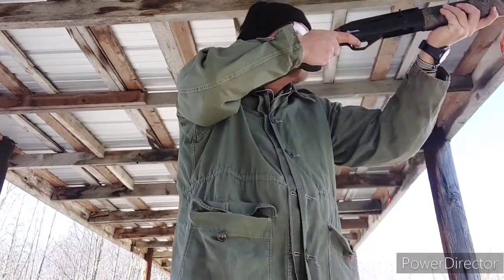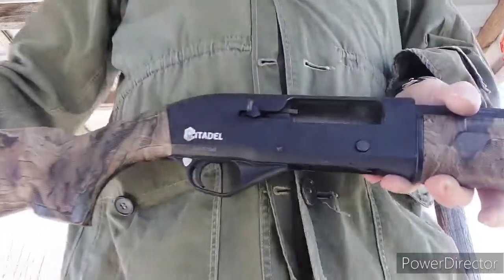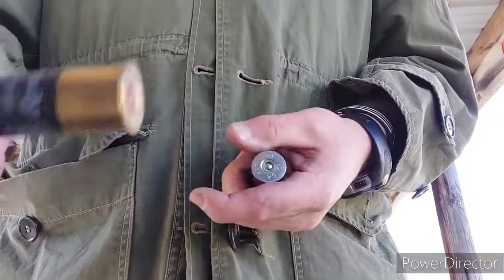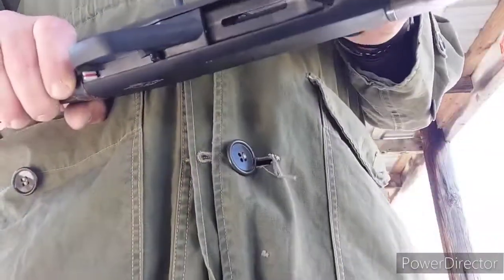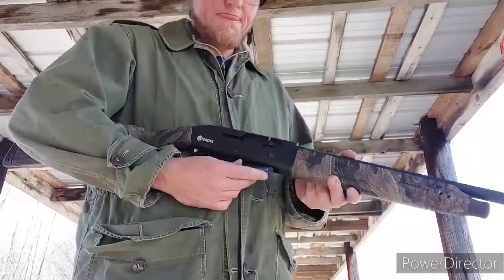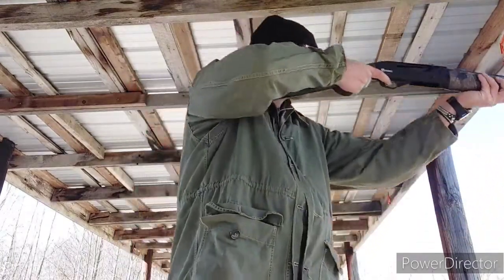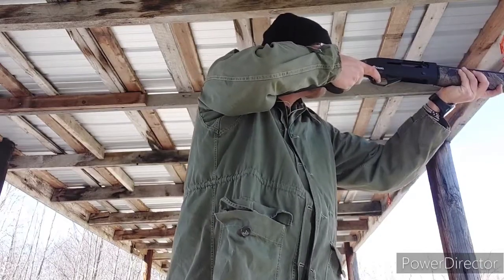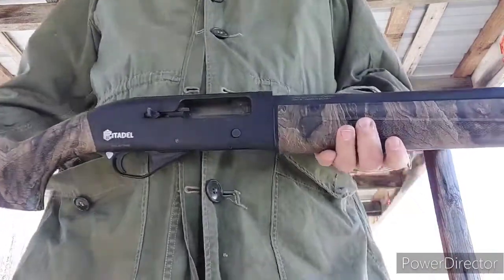It has some really nice features — it's really light, and it doesn't recoil terribly bad. But again, you're going to have to do some work. You can't just count on this thing right out of the box. Bring a socket set with you. The other thing that happened is the trigger group pin started to walk out at around 100 rounds through it. It was a simple fix — I just grabbed a screwdriver and smacked it in there, and it worked just fine and hasn't come out since.